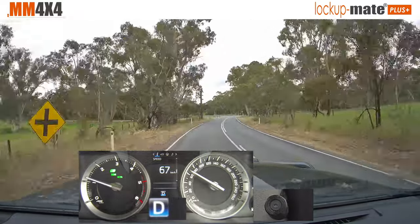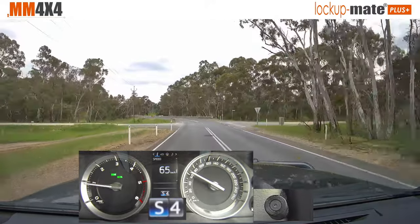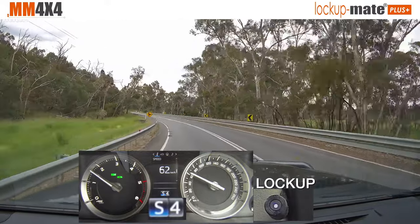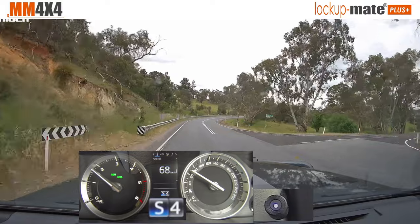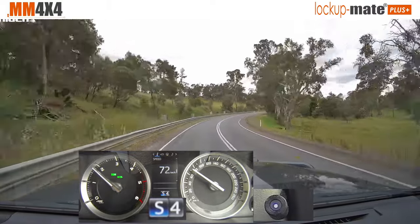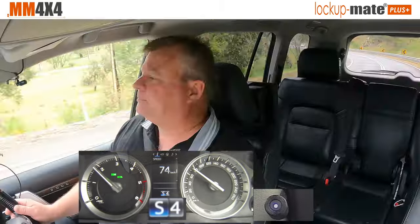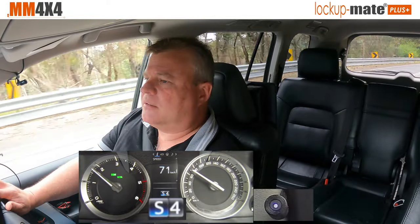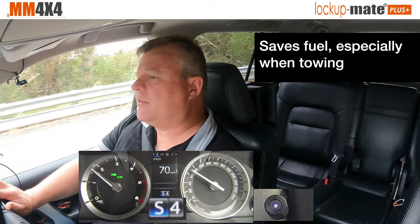Now if you do want to lock up when you're travelling at say 60 or slower, you just move it across into sport mode. It's selected S4 there, and you can see that it'll lock up when the conditions are right — it's locked up. So if you want to drive around town, you can just leave it in S4 and drive in a 60 zone, it'll lock up, gives you that nice direct feel, direct responsiveness. And I've found I've saved about one to one and a half litres per 100km driving around town in S4.